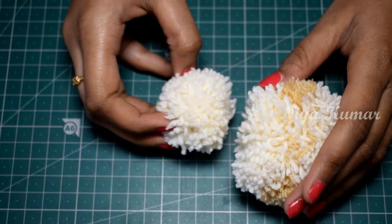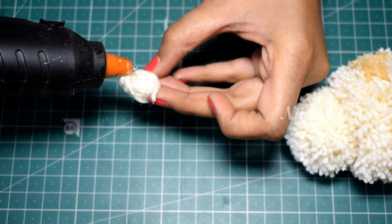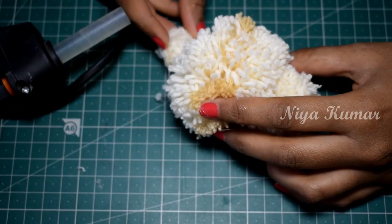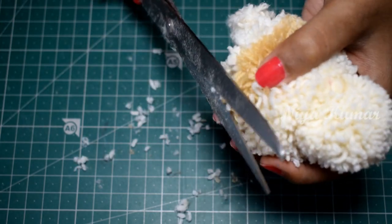Now let's attach them using hot glue. I am using these small wool pieces to cover the tail to make it look fluffy. If you are using a pom pom, you can skip this step. Trim the wool if necessary.